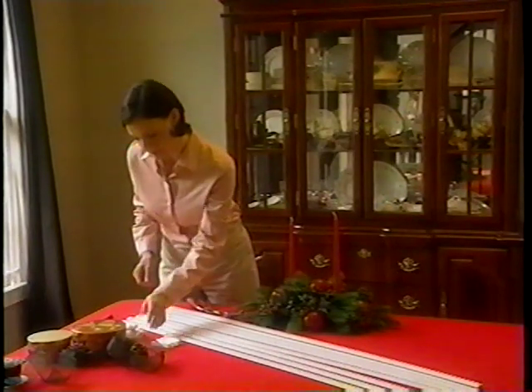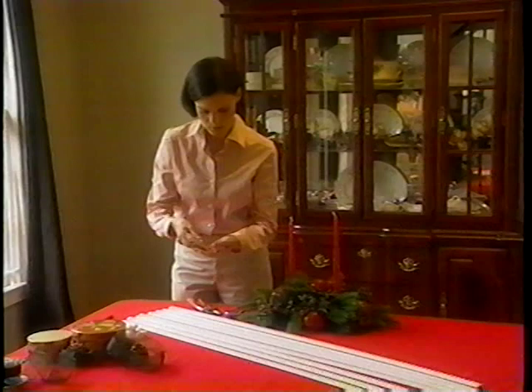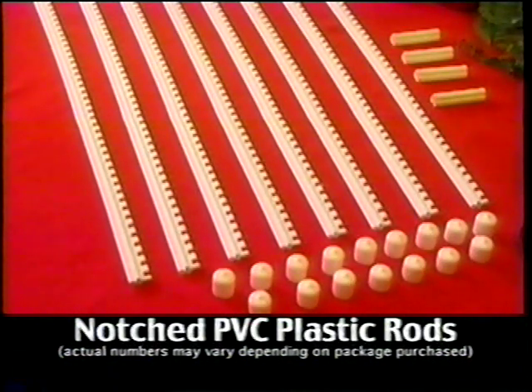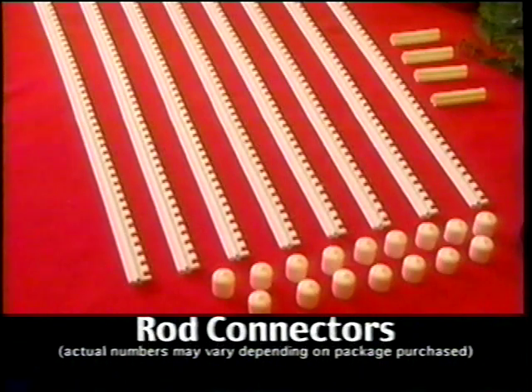For the assembly process, we recommend working on a flat surface, either on a table or on the floor. First, inspect the contents of your shipment. Your package should include notched PVC plastic rods, vinyl end caps, and rod connectors that can be used to customize lengths.